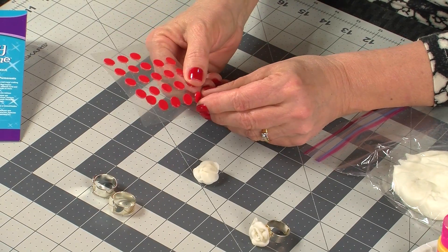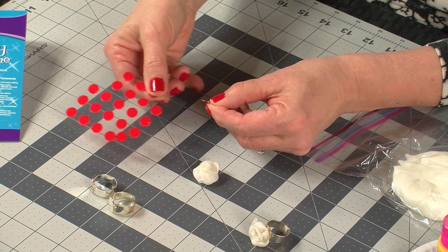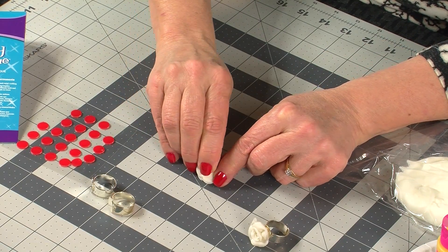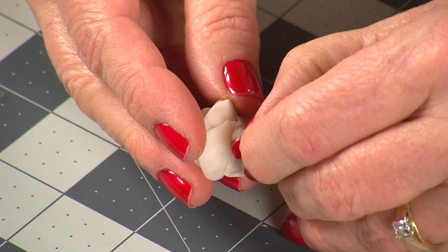When the clay is completely dry, use an Aleene's jewelry and metal adhesive tab to attach to your ring form by simply peeling and sticking. Be sure to press firmly.